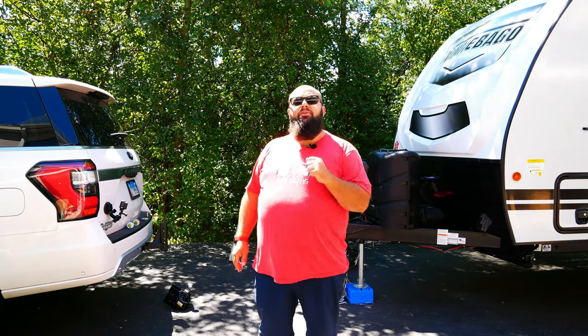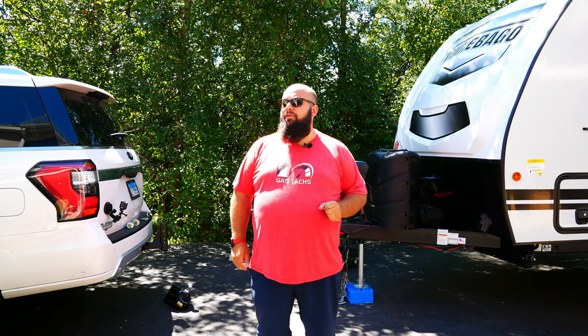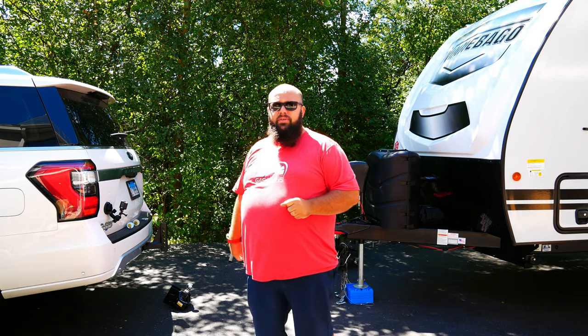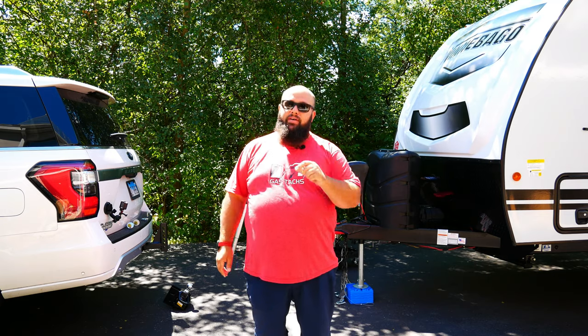Step two is also simple: make sure everything is packed up just like you're going on a trip. I'm fortunately going on a trip, so my SUV is packed and my RV is packed. You want everything at the same weight it's going to be when traveling down the road.